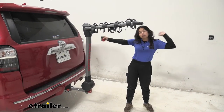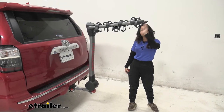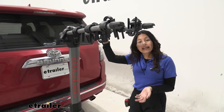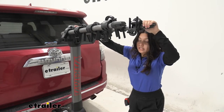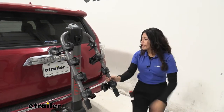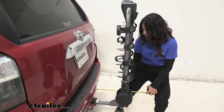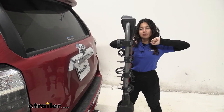Your 4Runner is already a long vehicle, so if you have a smaller garage that may be an issue. It's definitely a measurement worth remembering when backing into your garage or parking in a tight spot. If you want to make your bike rack more compact, you can fold these arms down. There's a lever at the top — lift up on the arms, pull up on that lever, and drop the arms down. With the arms folded, it now sits at only 15 inches of length added to the back of the vehicle, a big difference compared to when the arms were up.